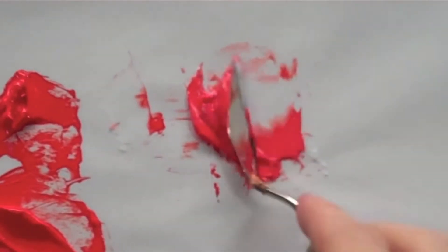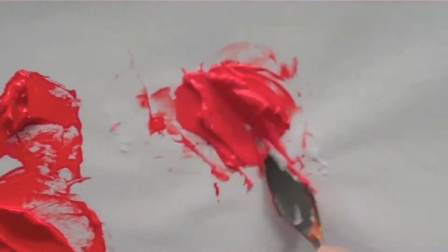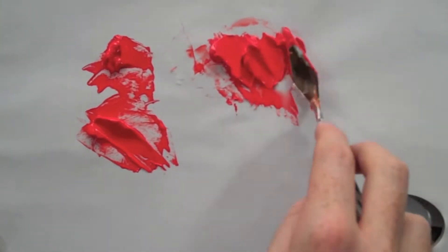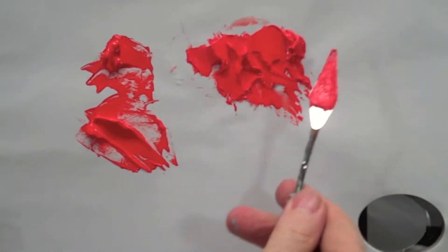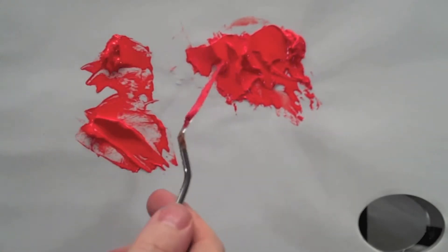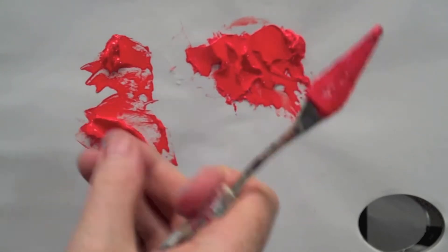When it dries off it goes clear, so it's not as noticeable. If I wanted to create texture in the front of a painting I could use this extra thick gel, and then it would dry off and I can paint on top of it. I've used a very minimal amount of pigment really, compared to using pure cad red, which is of course a very expensive pigment.